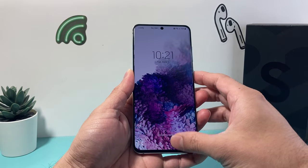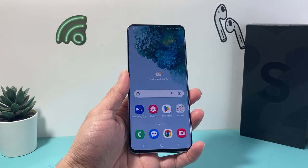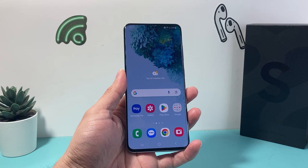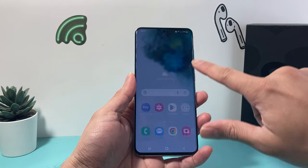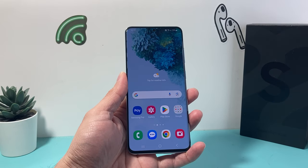Hey guys, 4ShreeStar here and in today's video I'm going to show you how to insert a SD card into your Samsung phone and if your Samsung phone has a SD option, this is how you can find out. So let's get started — in order to insert a SD card into your Samsung phone, this is a S20 but it will follow pretty much most models.